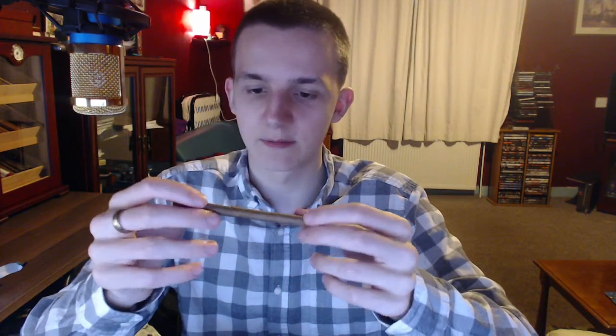Let's have a bit of a taste of this. My usual lighter is kind of broken.